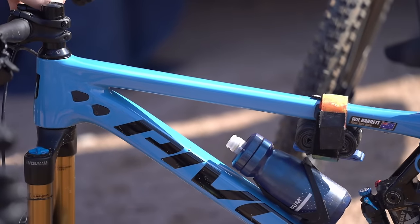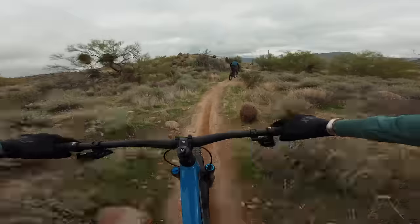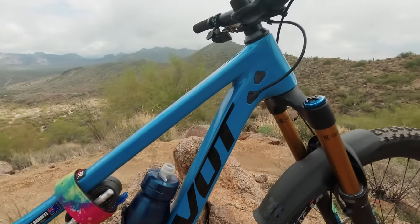As for downsides, I'm yet to encounter any glaring issues with the new Switchblade. It is quite a bit longer than the previous version, so you need to ride it accordingly to properly weight the front tyre on flatter gradients. I found I was able to adapt pretty quickly, but there were still moments on the trail where I was wondering if I might be between sizes.